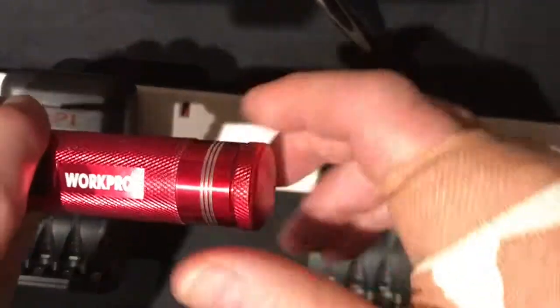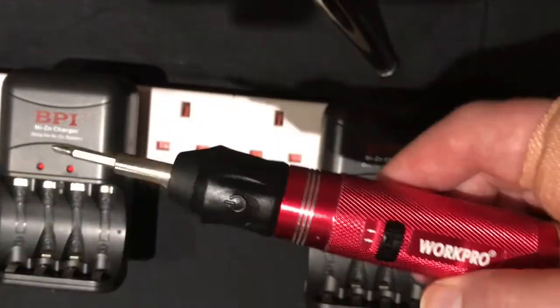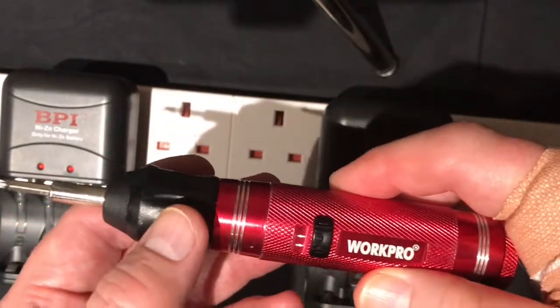These are the ones that I've just recharged — the ones that, if you remember, were totally and completely dead and beyond recharge — just to make sure they are fully charged. Let's have a look and see if we have power.